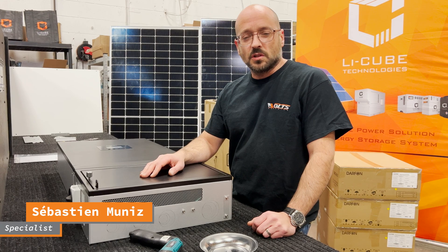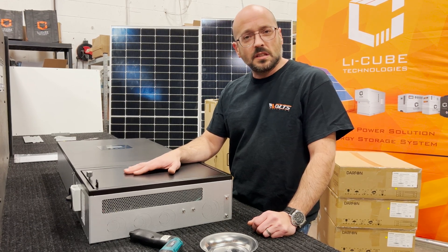Hi, my name is Sebastian. I'm here today to talk to you about Darfun and their products, and this is the hybrid inverter.